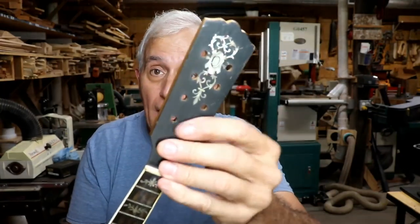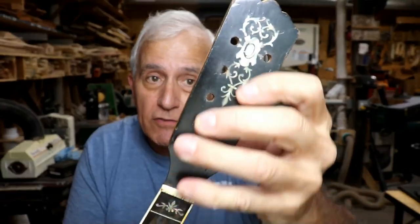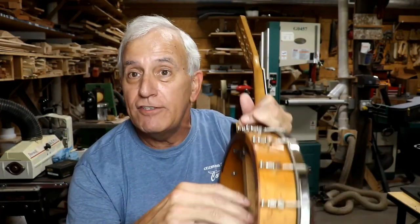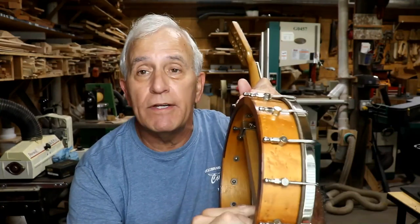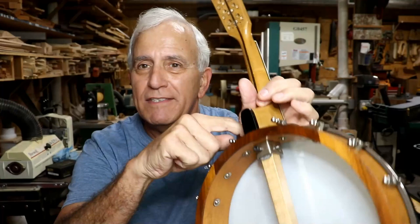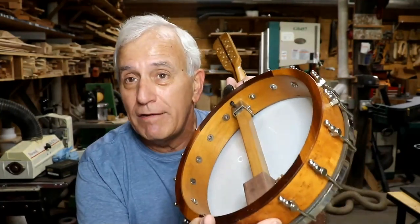This neck obviously was made for a banjo mandolin because it's got the eight holes. So my solution was: since I can't line up this hole and since it's too long, I thought I'd make some sort of an adapter here — just make an adapter and glue it on. But the problem is, then you can't pull it back through the hole if I glued it on.